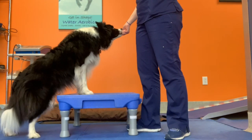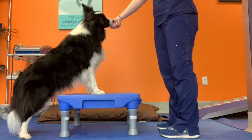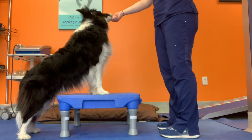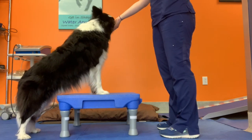For the front legs upstretch, have your dog step onto an elevated surface such as a step, ottoman, or large book. Using a small treat in your hand, have your dog slightly reach for the treat. Hold this position for 30 seconds to 1 minute. This exercise is great for stretching the hip flexors, which tend to be tight in a lot of dogs.